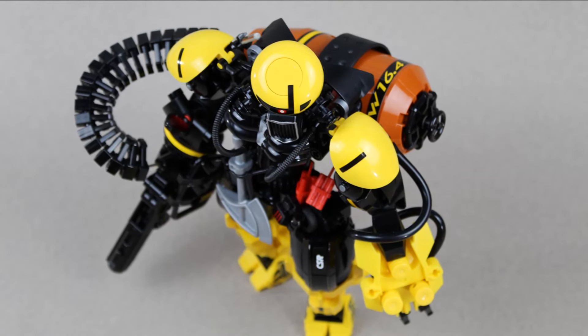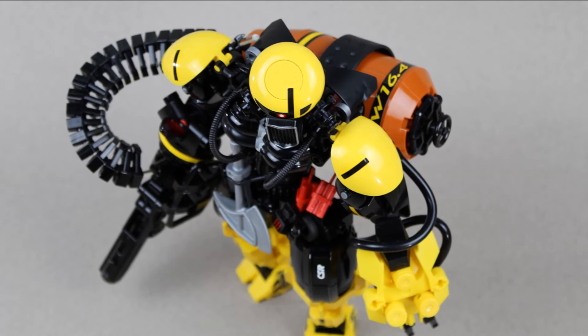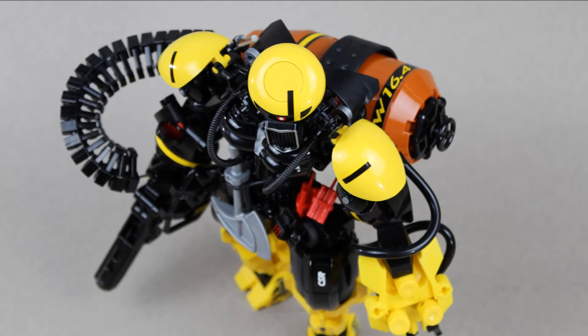Also, this big barrel on the back that links up with the flamethrower — that's awesome. This is just a great villain and the perfect way to kick off HF Feb.